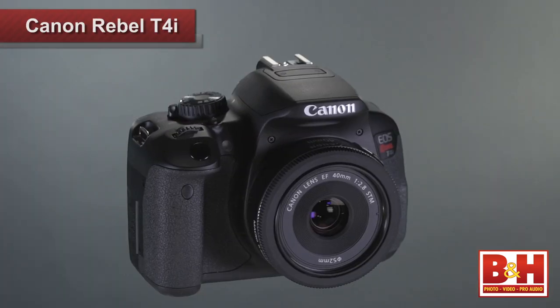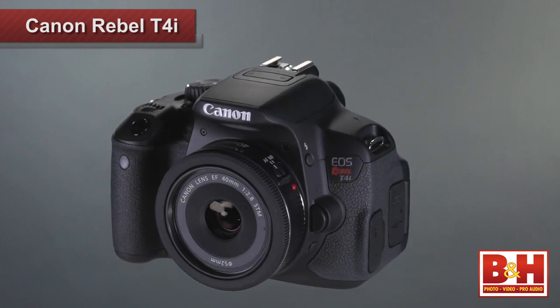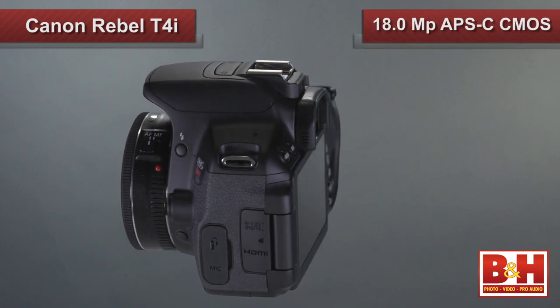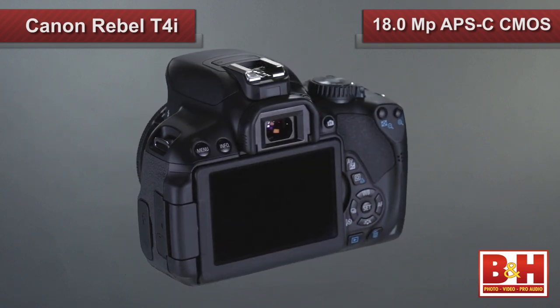Hey guys, Larry here, and today I've got a great new DSLR called the Canon Rebel T4i. It's also known as the EOS 650D in Europe, and I really like some of the latest additions the Canon engineers have included in this 18-megapixel APS-C CMOS sensor equipped camera.